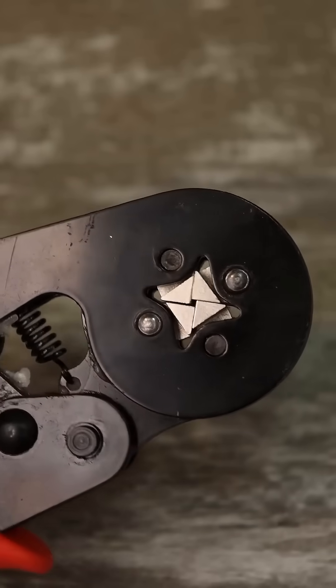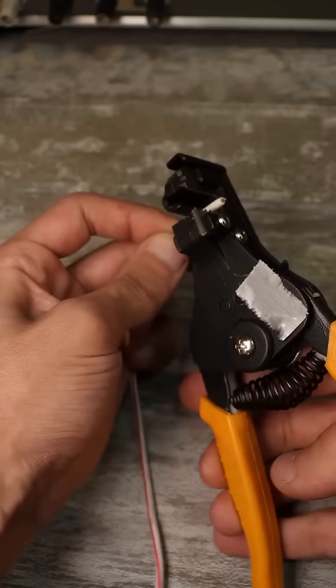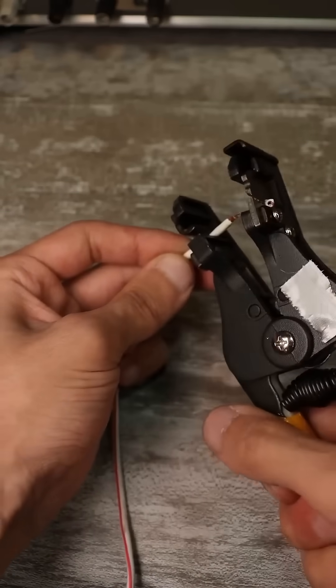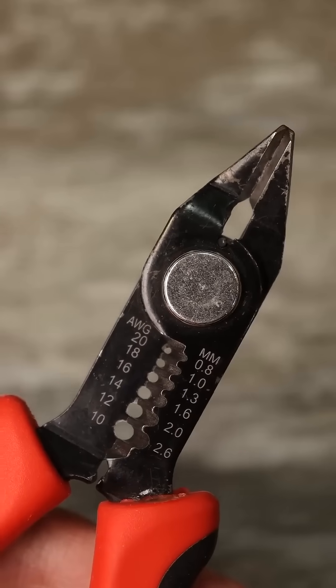Top 3 cool tools for electricians and more. You can strip wire insulation in various ways, but a stripper significantly speeds up this process and makes it a pleasure. Strippers can be simple, automatic, or semi-automatic like these.